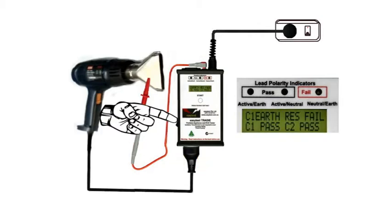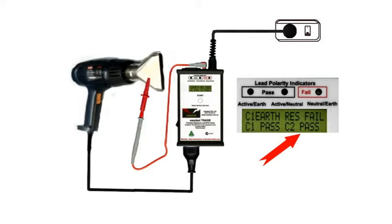Switch on the tradie and if there's no leakage current it'll show as a class 2 pass. So far so good.